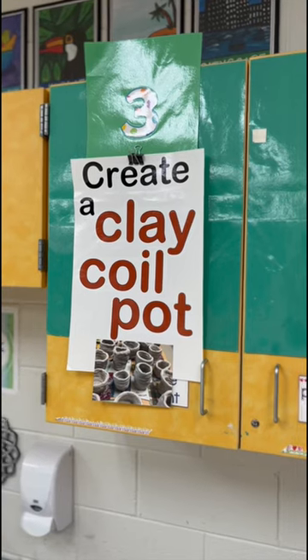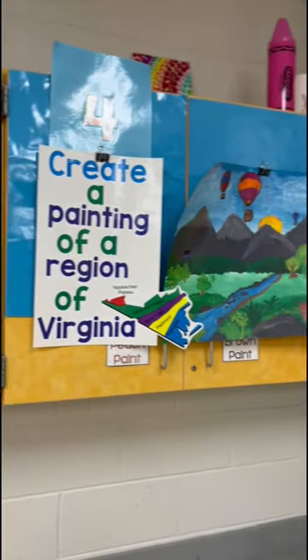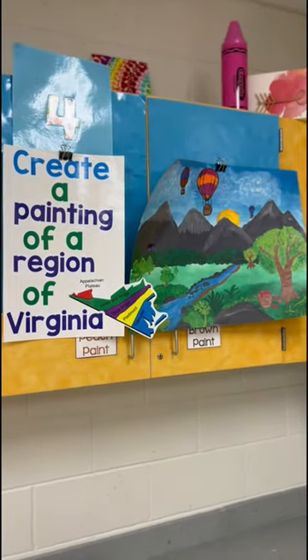Third grade is going to be creating their clay coil pots. Fourth grade is moving on with our painting of the regions of Virginia.